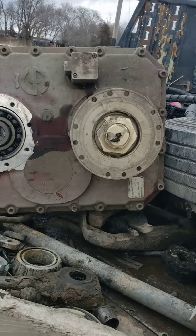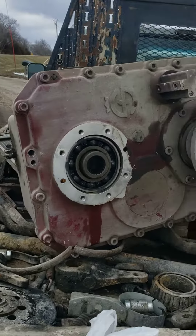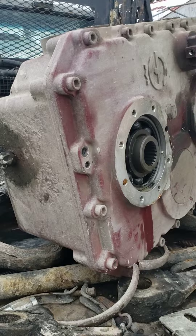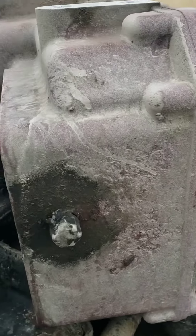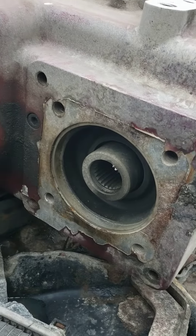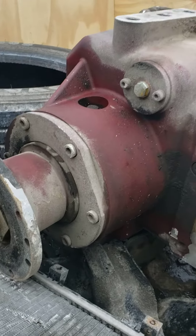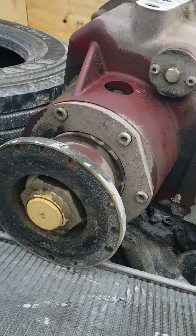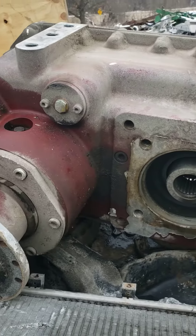I'm not going to do it today, but I'm going to video taking this gearbox apart because I want to find out what happened to it. It's not worth anything for a core, but the case is aluminum and I want to see how long it takes to take apart.